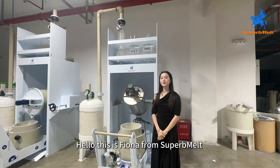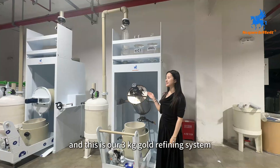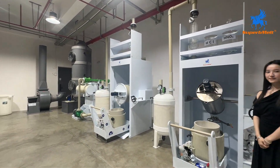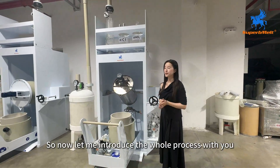Hello, this is Fiona from Superb Melt and this is our 3kg gold refining system. You can take a look. Now let me introduce the whole process with you.